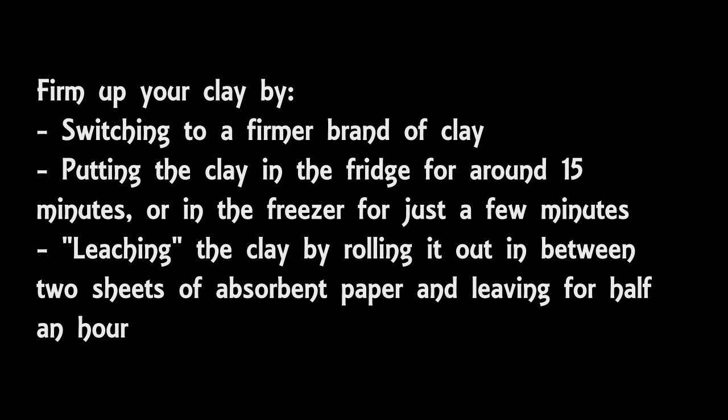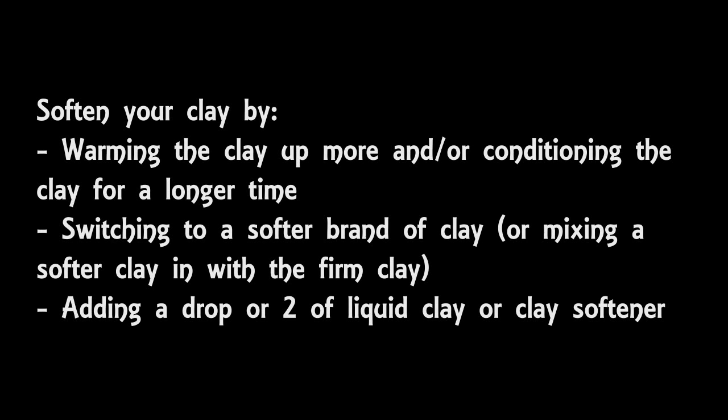If you have the opposite problem and the clay is too firm, then you can try the different processes of warming it up as I detailed earlier in the conditioning section, or you could use a brand of clay that's softer. Other ways of doing it are to add a drop or two of liquid clay or something called clay softener, which is designed specifically for this purpose.